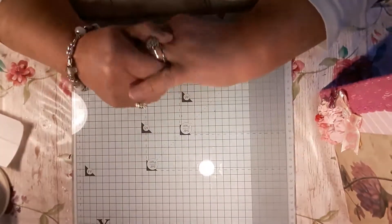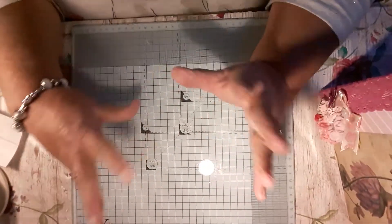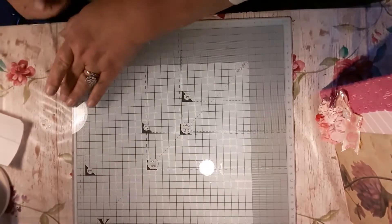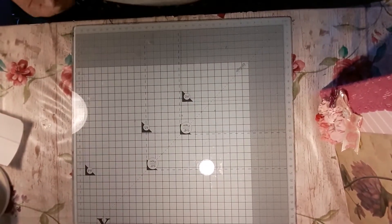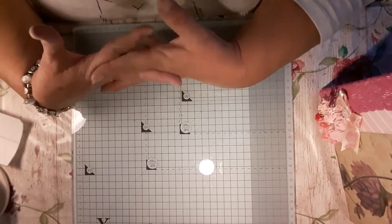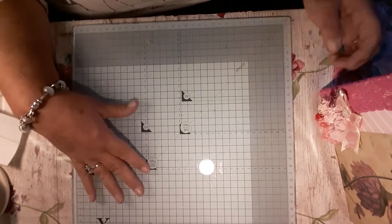Hi everybody, welcome back to The Craft Room. Before I come on today, I'm just going to do a quick flip through the albums I made for the girl next door. I finally finished. I've been at it for a couple of days non-stop. I don't want to see another album for a long time.